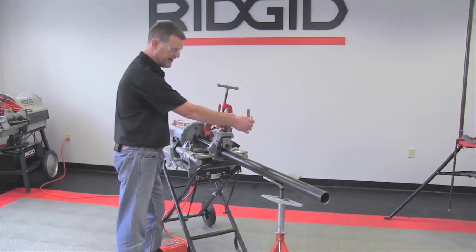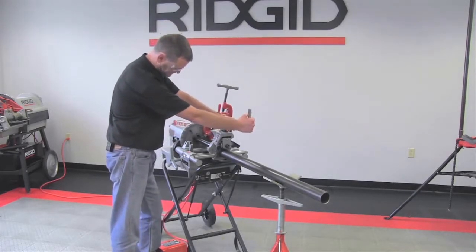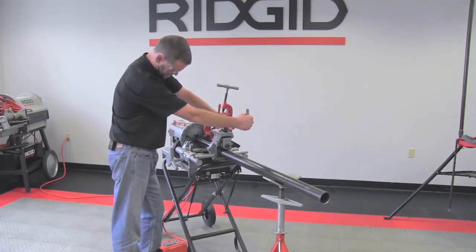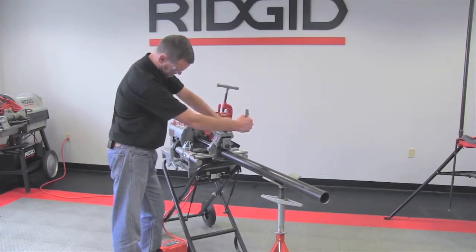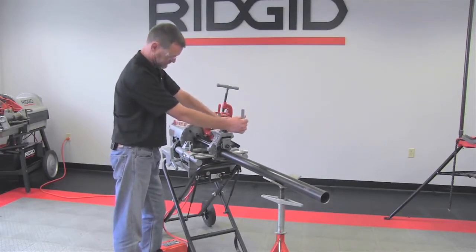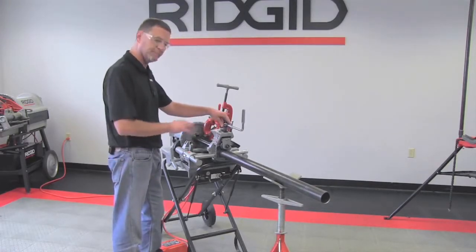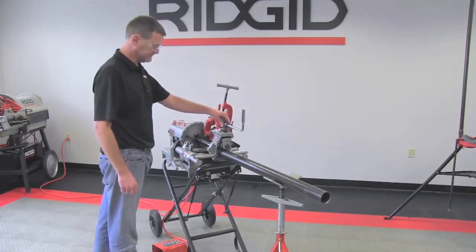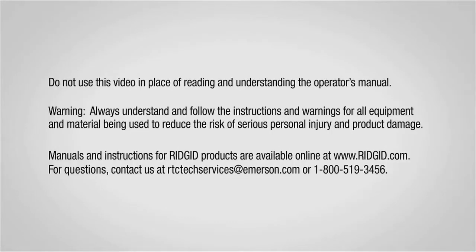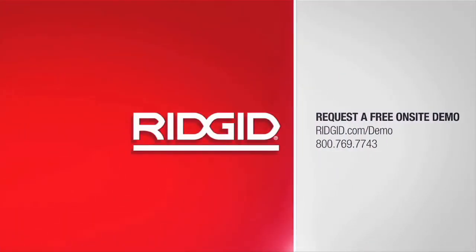You're applying about a quarter turn of pressure for every rotation of pipe. Once the depth adjustment knob bottoms out, let the pipe run two rotations on there to clean up any hard spots. Now we have our grooved end piece of pipe.